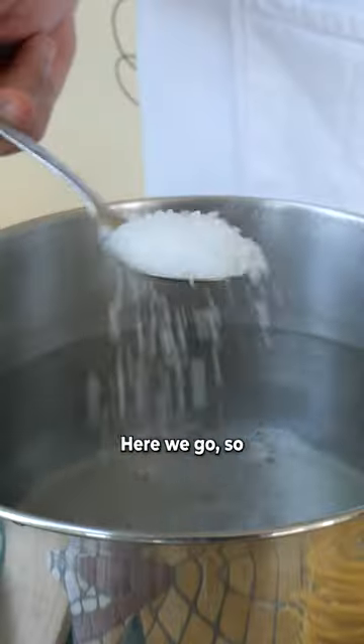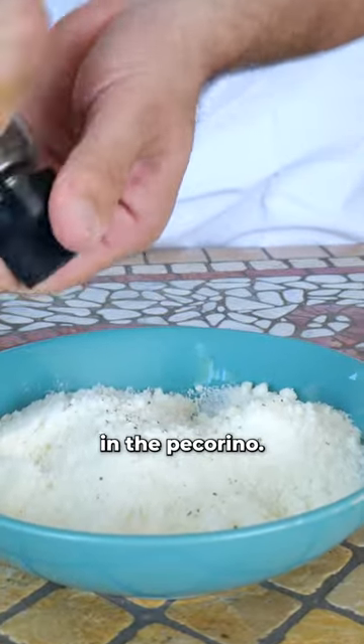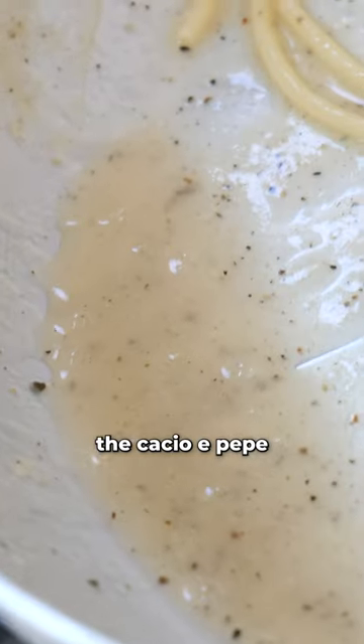I'll show you how to make it. Boil the pasta. And we put it inside. By spaghetti, let's toss the black pepper. Black pepper in the pecorino. We get the pasta, and we add the pasta in here. Don't put too much water. This liquid is what's going to give us the cacio e pepe.